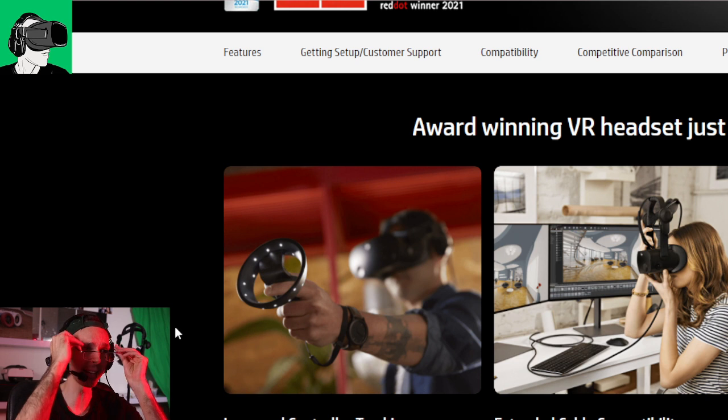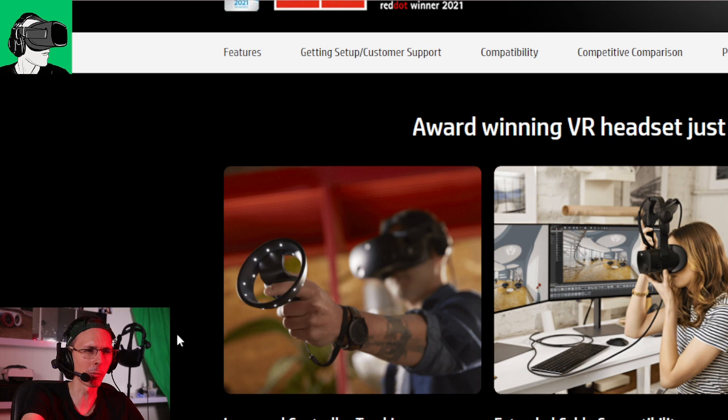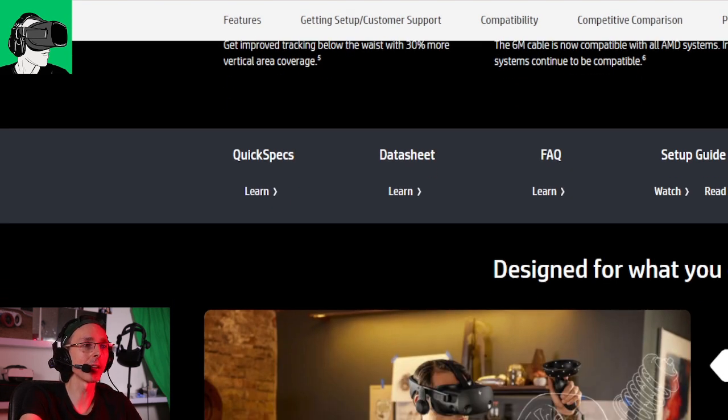Another thing they've done is extend the cable compatibility to six meters. At the moment it's about five meters, so a six meter cable — it's okay, it's fine.